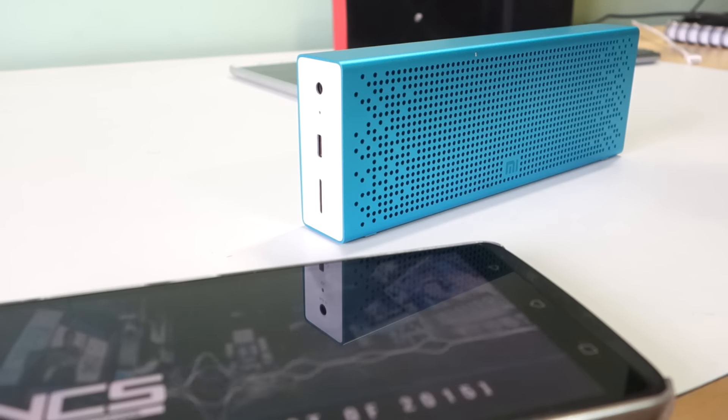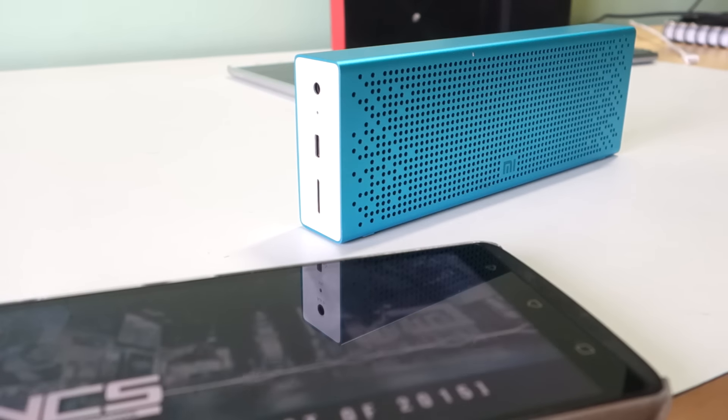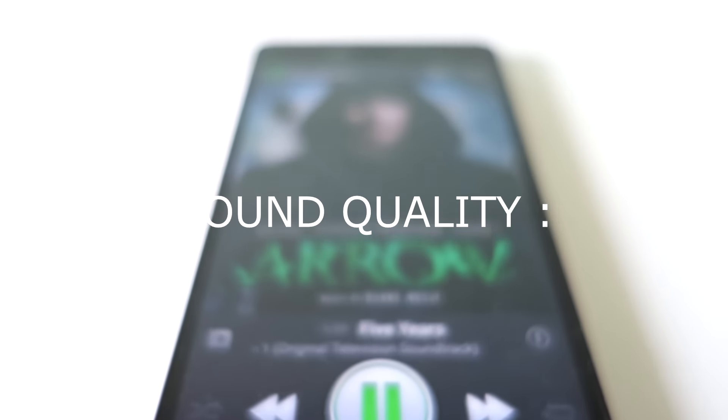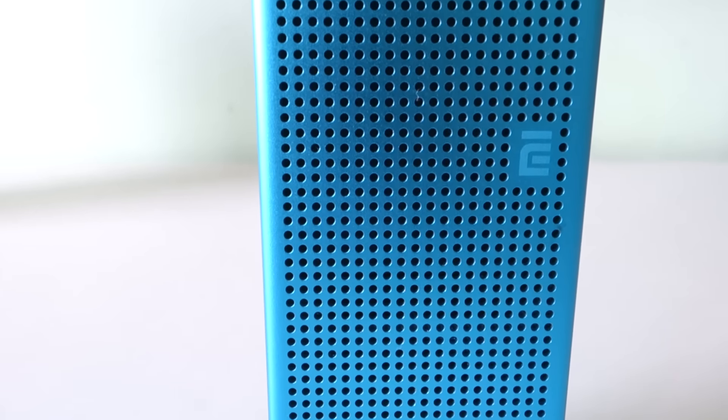It maintains sound quality well and you can differentiate between different sound stages. Overall for sound quality I would rate these speakers 8.5 out of 10 considering their Bluetooth performance. When compared with Logitech or Philips speakers, these are louder and the best speakers you can buy at the price of 2000 rupees.